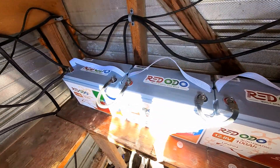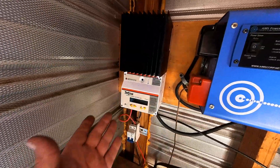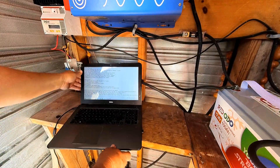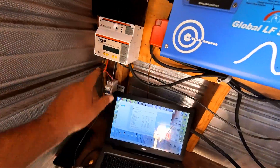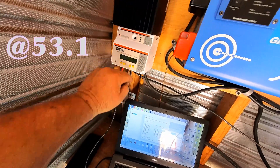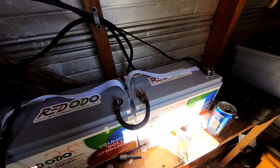The Rodato batteries are completely wired into the system, so now it's time to turn the system back on and see how it works. We're going to change the parameters on the TriStar charge controller to accommodate the Rodato batteries. We've got the charge controller programmed — it's showing us that we're bringing in a light load of 460 watts at 53.1 volts. These batteries will usually come in at about 70% charge, so we do have some charging to do. We're going to leave the computer hooked up to the charge controller and monitor the batteries in the system for a day or so.